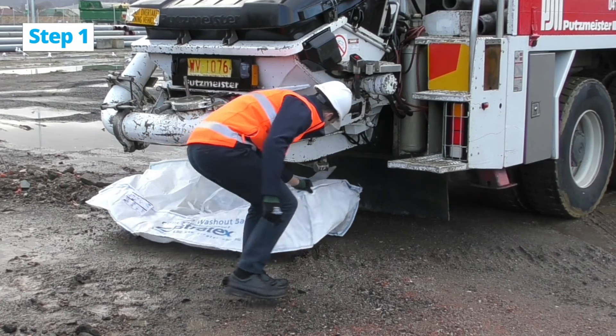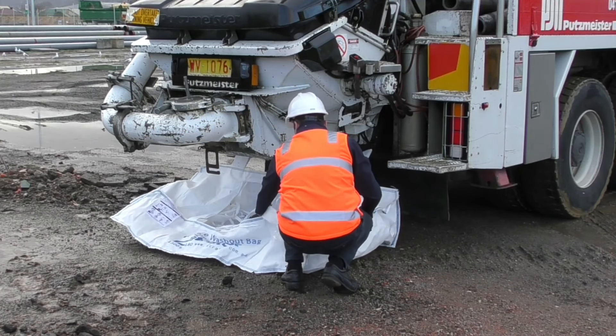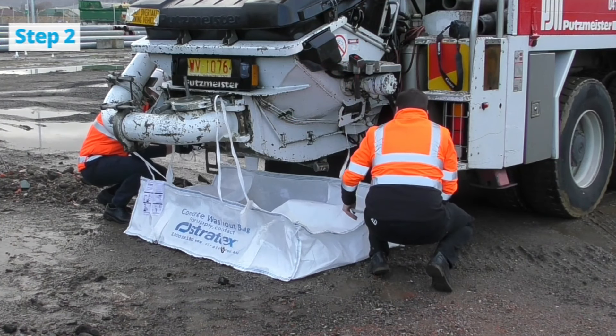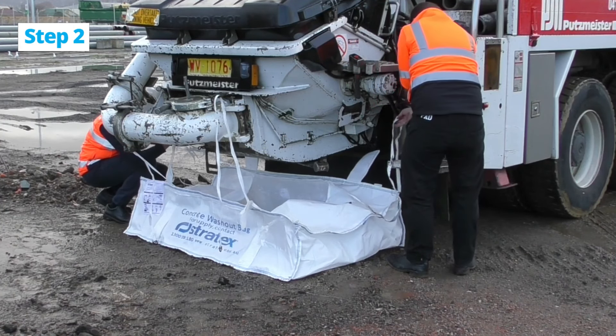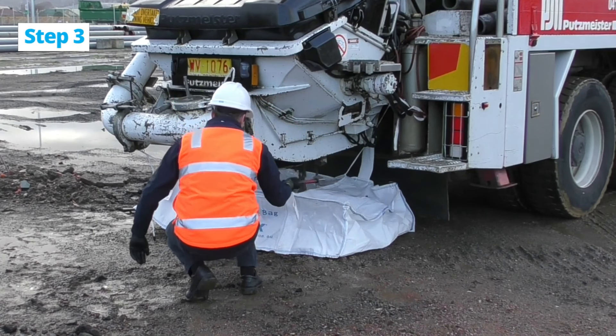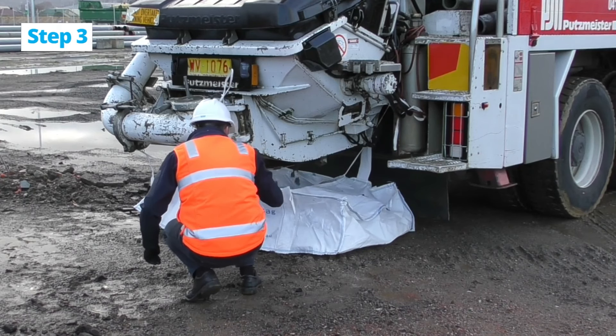Unfold the bag with the square opening facing upwards and align directly under the chute or pump truck hopper. Using the four corner straps, secure the bag to the back of the truck. Make sure you expand the bag as much as possible and begin washout.